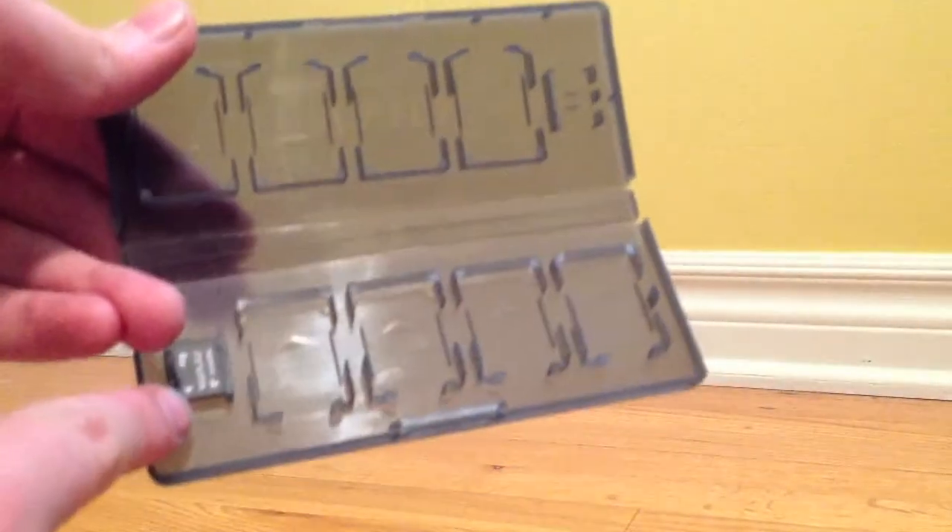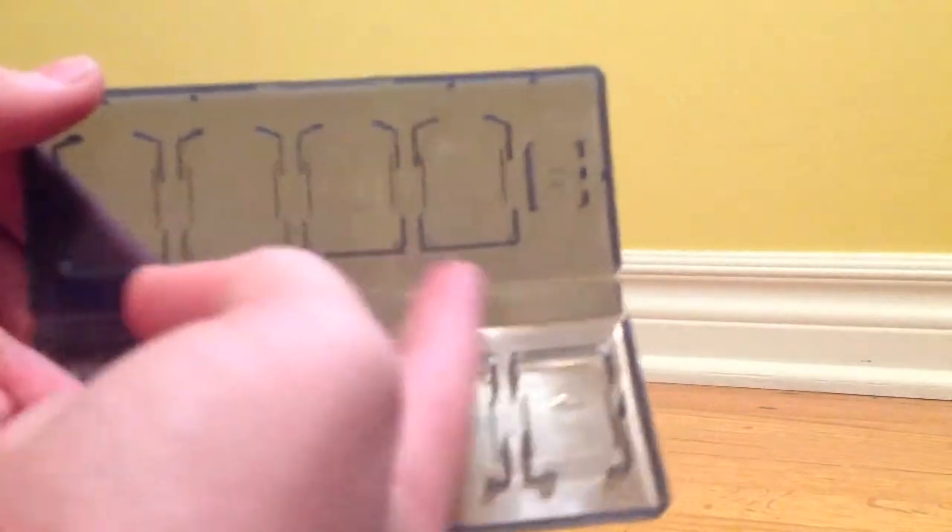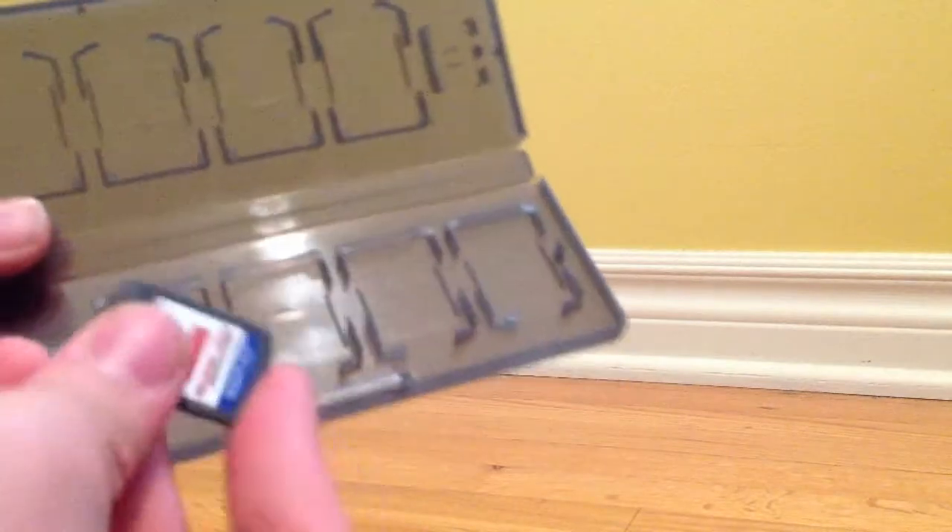Next we have the game card holder. It holds 2 memory cards, 4 game cards on the bottom and 4 game cards on the top. To put one in, take it, put it in the bottom first and snap it in, and it's just as easy to remove.